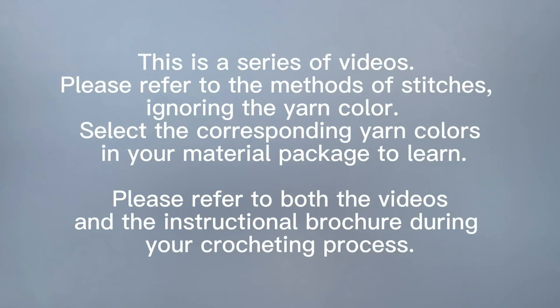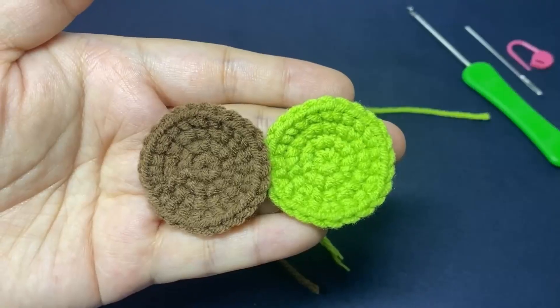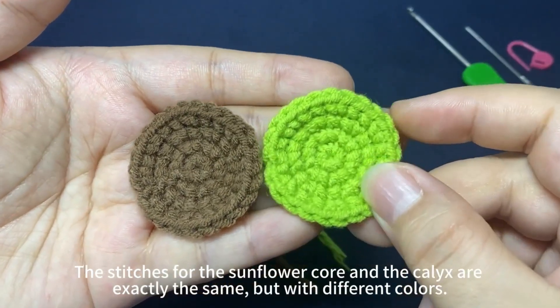Please refer to both the videos and the instructional brochure during your crocheting process. Please make sure to first view the beginning 10 instructional videos to learn the basic methods of crocheting, and then view the instructional videos for your purchased product. Floral Curry and Calyx share the same stitches but with different corners.